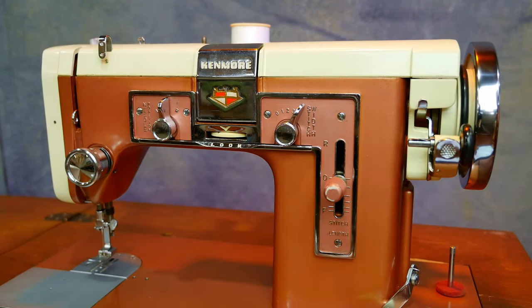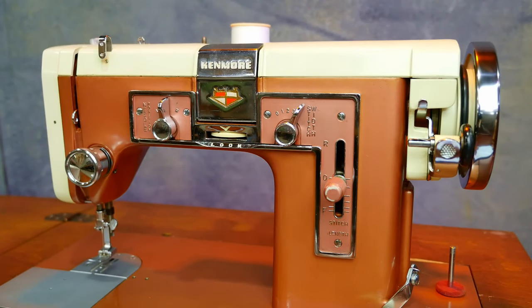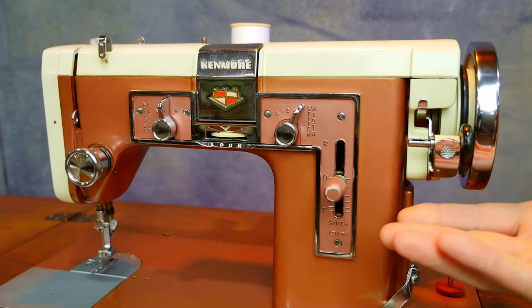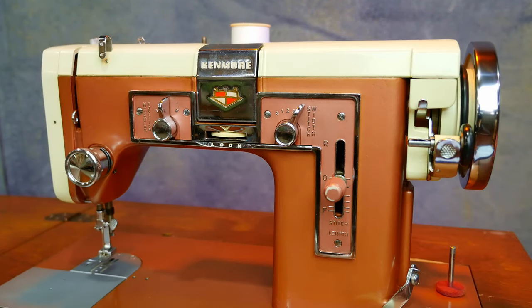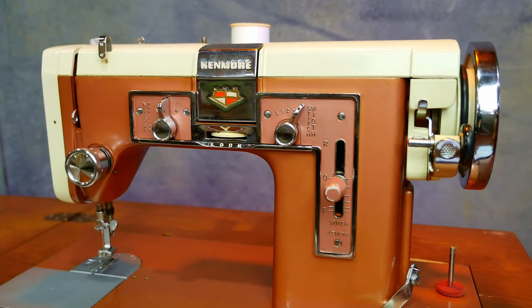If you were just running the machine while filling your bobbin, the needle over here would be going and making knots and stuff. So this is just an added convenience feature — fill your bobbin, then when you're done, re-engage and you can go back to sewing.